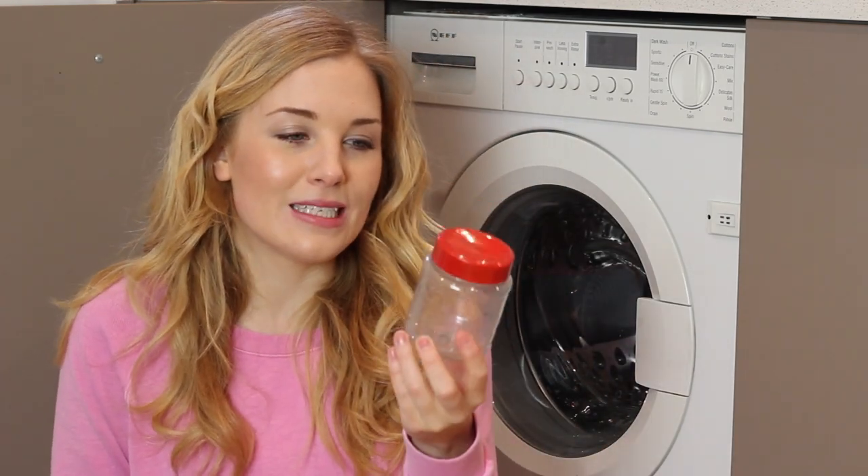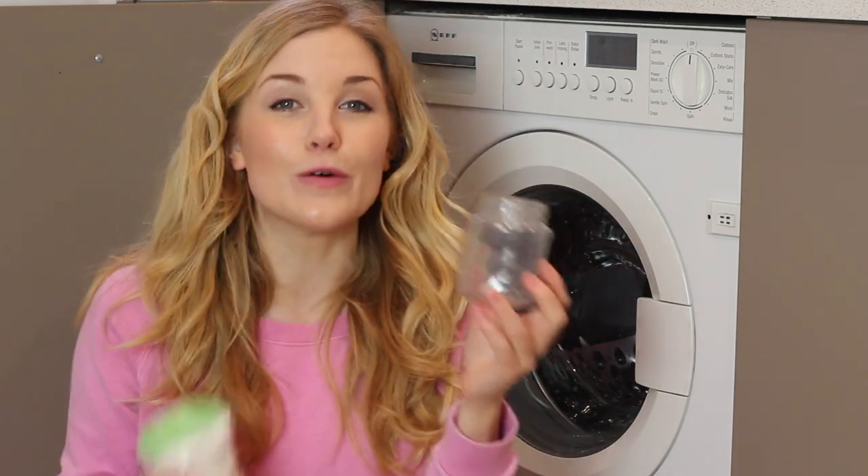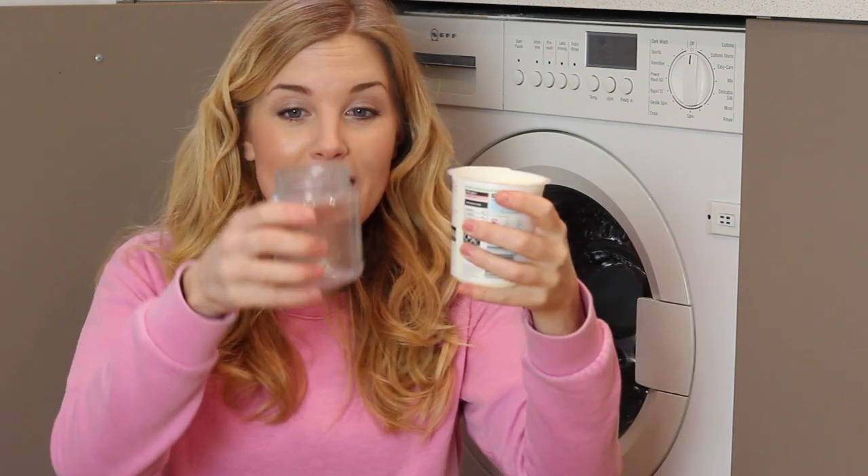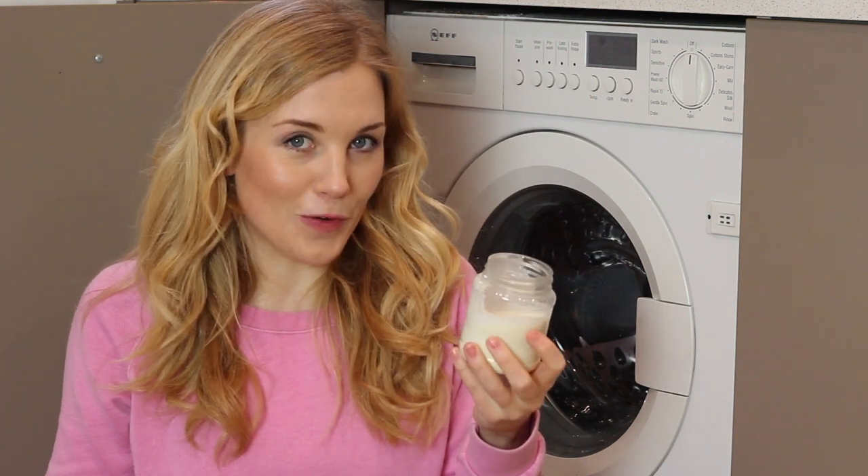I looked this little classroom experiment up online and it does exist, and all I should need in terms of ingredients is whipping cream and a bit of salt. So how on earth are we going to do this? Well, I'm going to put the cream in this plastic jar — I don't want to put glass inside the washing machine — and I'm filling it about three quarters full because it needs some space to move around.